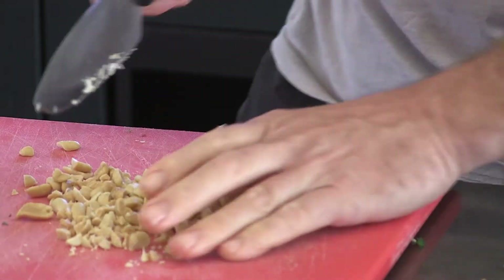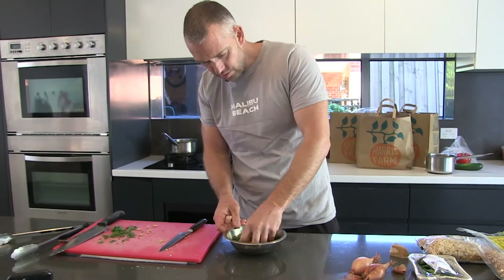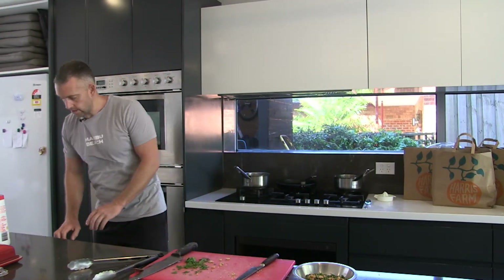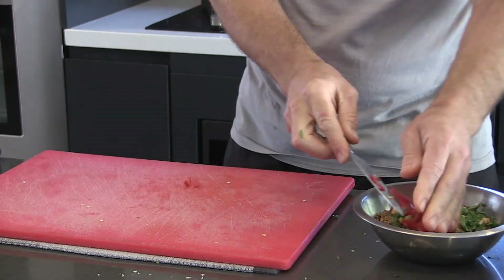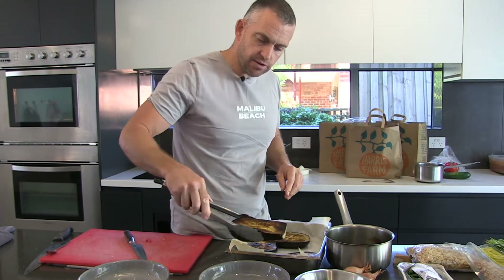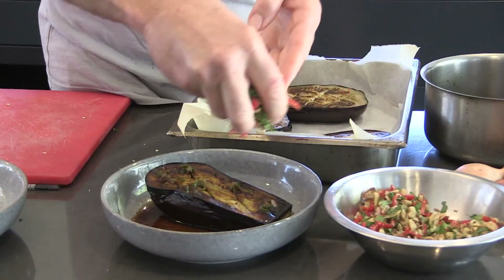I'm just going to chop up a few peanuts for the salad. In the little salad we'll have the peanuts, coriander, and some crispy onions — toss all that together. It's a bit of a dry salad but once we add the shallots that'll moisten things up. They'll need about another 10 to 15 minutes. I would have poured the dressing over the top and let it steep for at least a few hours, if not overnight, because then all the flavors will seep into the eggplant and you'll get a nice salty sweetness. So that essentially is the dish.